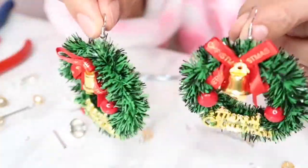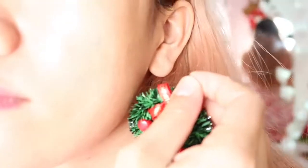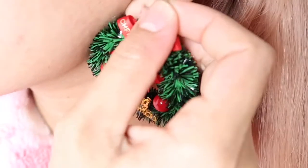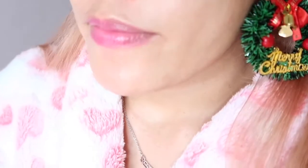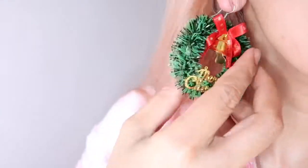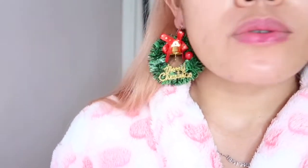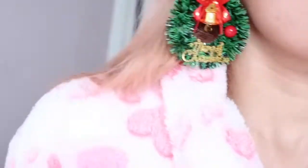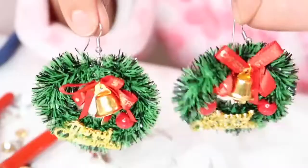Do you guys like it? I love this so much — it's so fancy and nice. Let me try it on my ears. Oh yeah, that is so cute! It's so light, it won't hurt your ears. Merry Christmas!